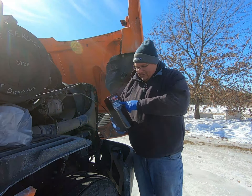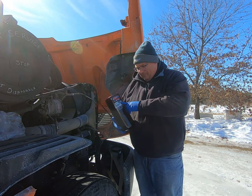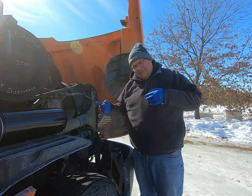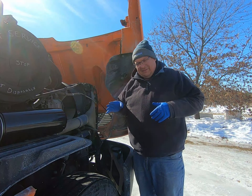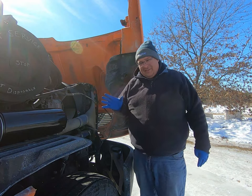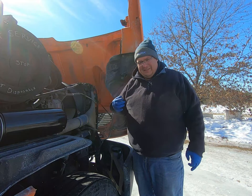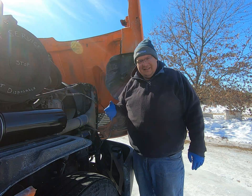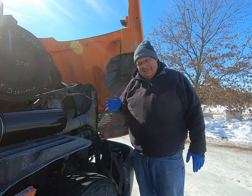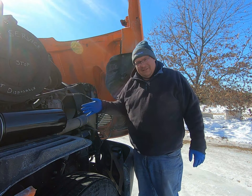This is an AMSOIL bypass filter system — it's 98.7 percent efficient down to two microns. It filters outside your system in a loop at a very slow rate, taking about ten minutes to filter a gallon of oil. Word of caution: never spin one of these filters onto your regular crankcase oil system, because that slow filtration rate will starve your engine for oil. It needs to be in a bypass configuration. Every engine is different, but you just find an oil supply, run it to your filter, and return it — it's that simple.